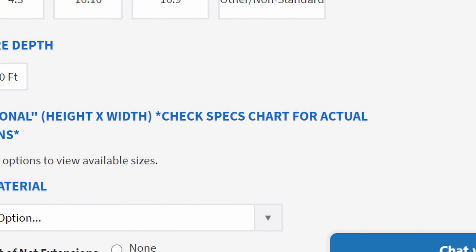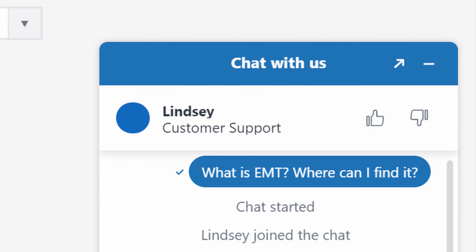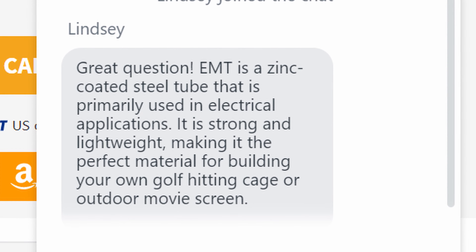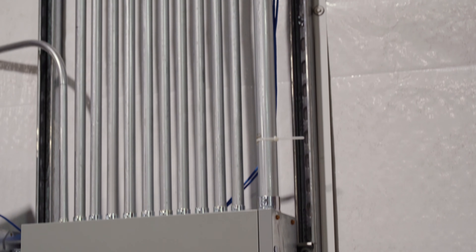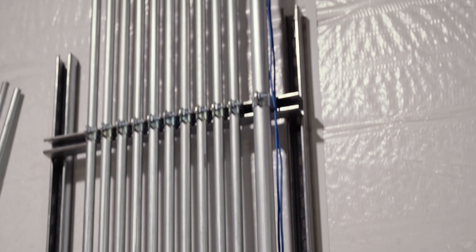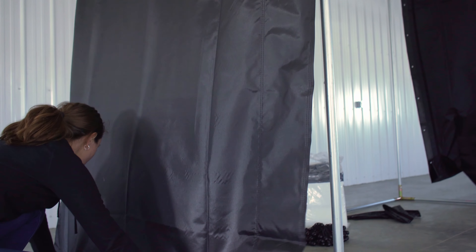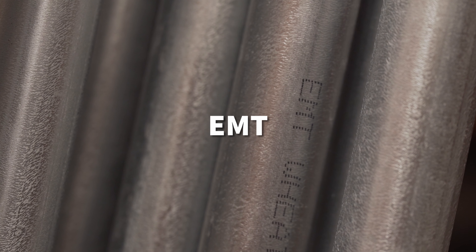One of the most popular questions we get from customers is: what is EMT and where can I find it? EMT is a zinc coated steel tube that is primarily used in electrical applications. It's strong and lightweight, making it the perfect material for building your own golf hitting cage or outdoor movie screen. One inch EMT is what fits perfectly into the fitting connectors that are included with your kit.